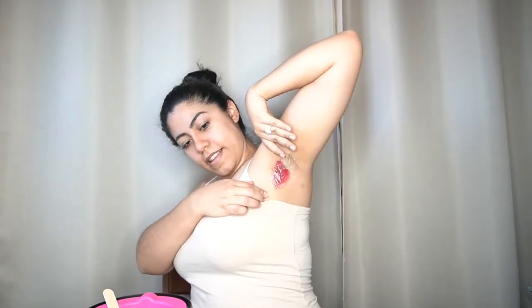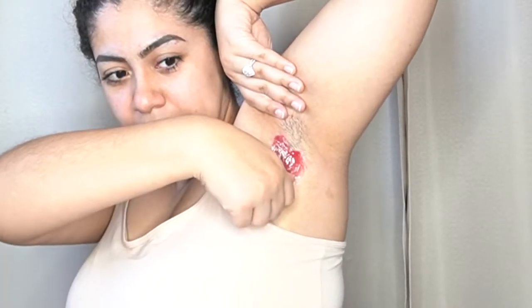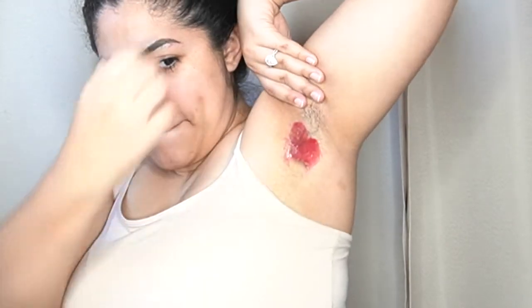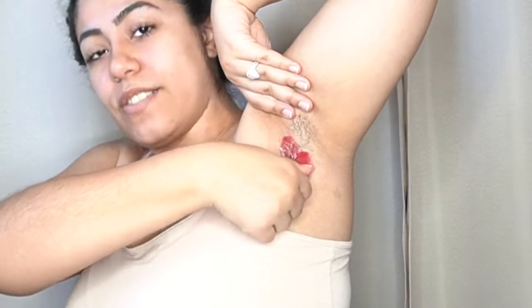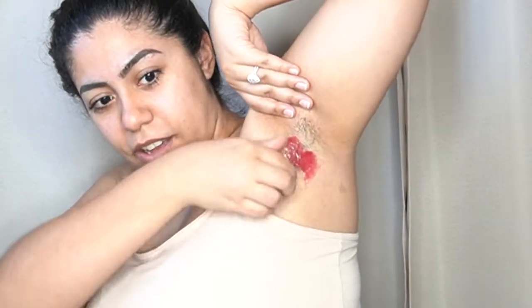Moment of truth! I need a little mirror here because I'm too far from the camera. Pull your skin taut — okay, ready. Oh! It pulled hair but I broke it. I must have made it too thin there. It doesn't hurt though — I'll give it that.